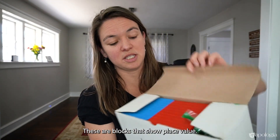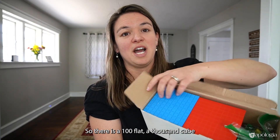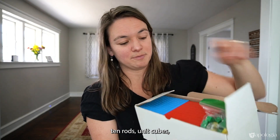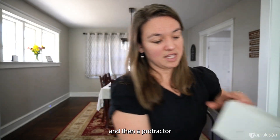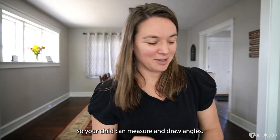Base 10 blocks are blocks that show place value: 100 flats, 1000 cubes, 10 rods, and unit cubes. And then a protractor so your child can measure and draw angles.